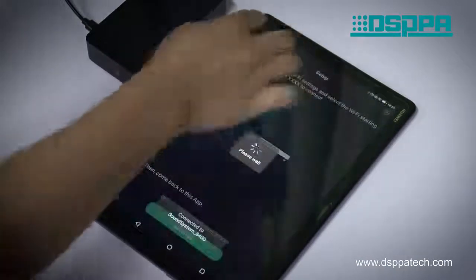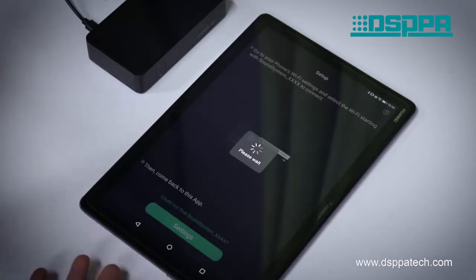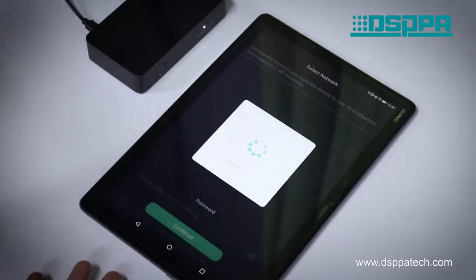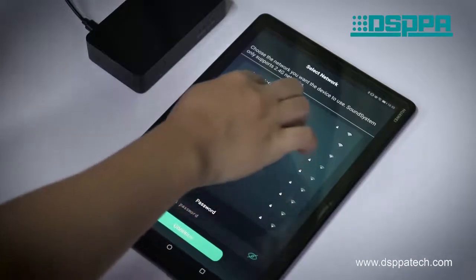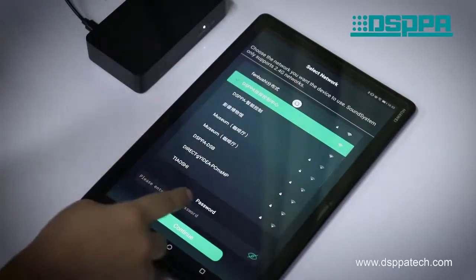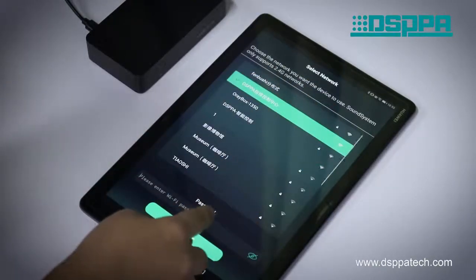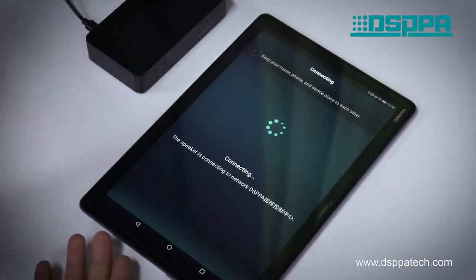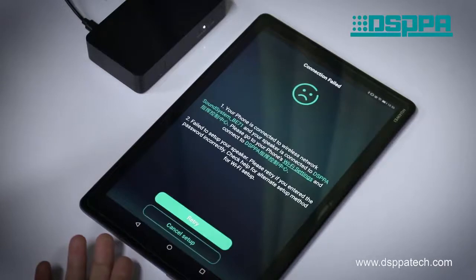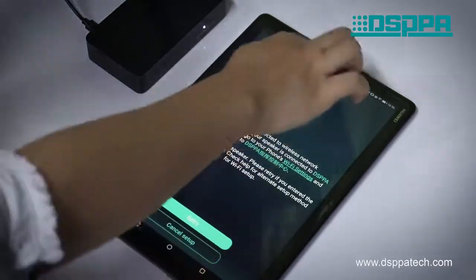And return to the control app. The interface will display 'loading.' Then enter the select network interface. Select the desired network and enter the password. Then click 'Continue' for connection.